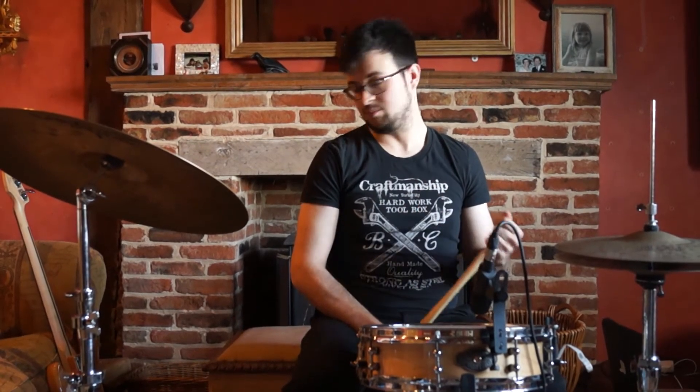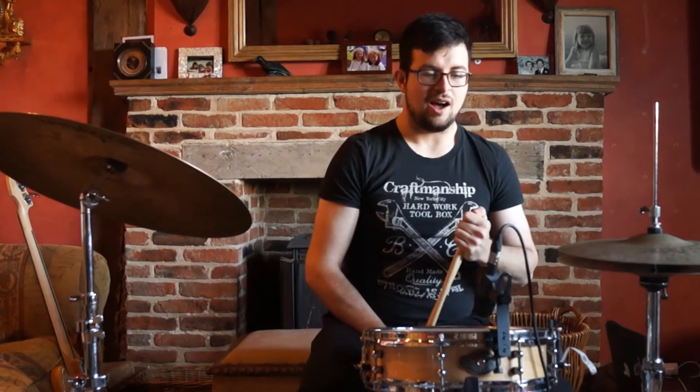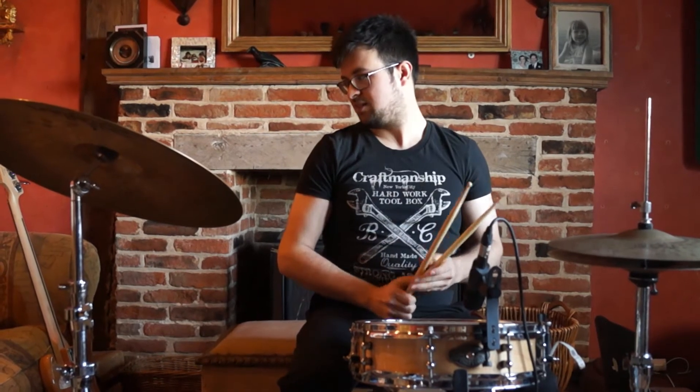So what we have is some crotchets, some quavers, and a few quaver rests in there — nothing too taxing. But we're going to be using the jazz interpretation of reading crotchets and quavers, so it will sound like this.